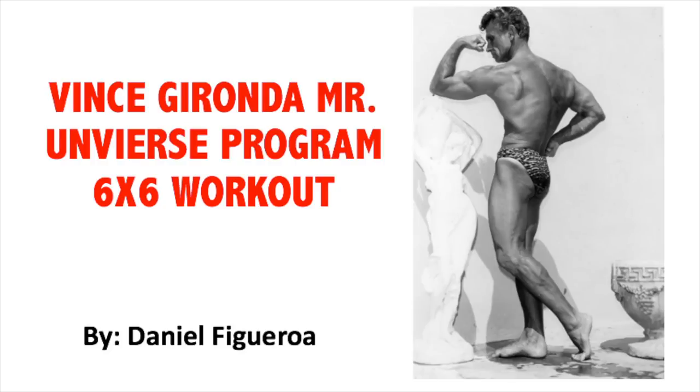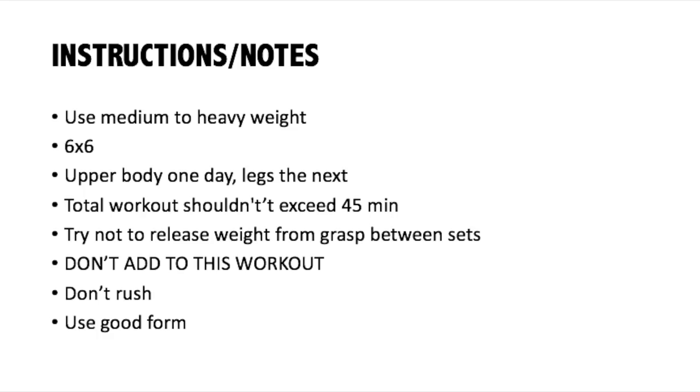What's up guys, Old School Dan here. In today's video I want to talk about the real 6x6 routine by Vince Gironda. I got it from the book 'Invincible: The Methods of Vince Gironda' by Daryl Conant, which is a really cool book I just got in the mail today. In today's video I'm going to be sharing what Vince Gironda calls a Mr. Universe program, because he says it's a program that brings out a lot of detail in the muscles.